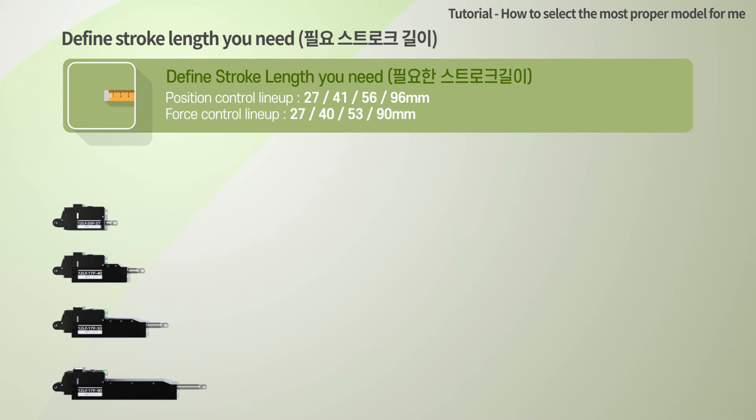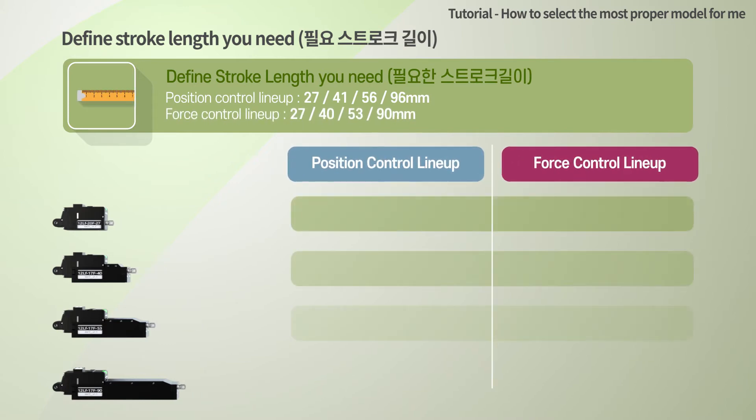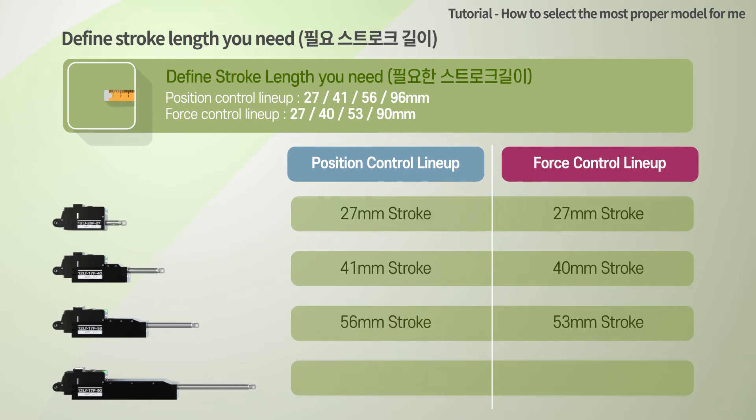Define the stroke length you need. Both position control lineup and force control lineup are available in four stroke versions, as shown on the screen. Except for the 27mm stroke version, the stroke of the force control lineup is slightly shorter. If the stroke length is longer, the product price increases and the volume becomes unnecessarily long, so select a product suitable for the required stroke.